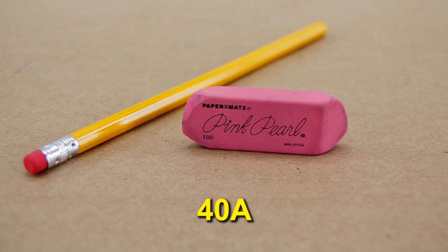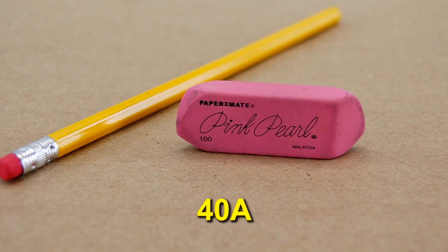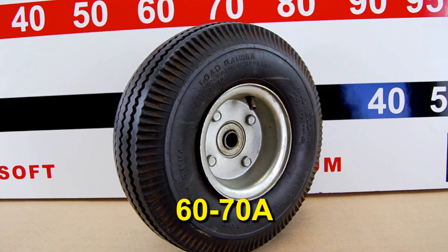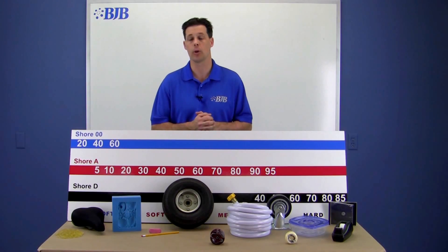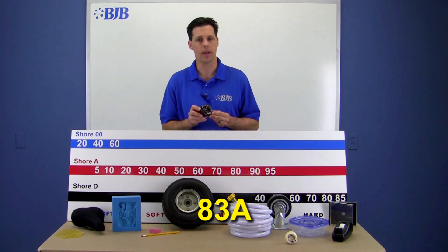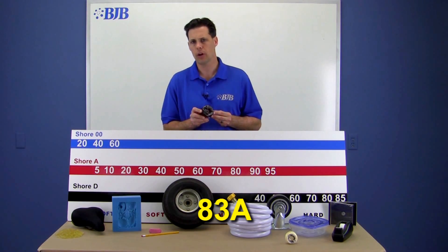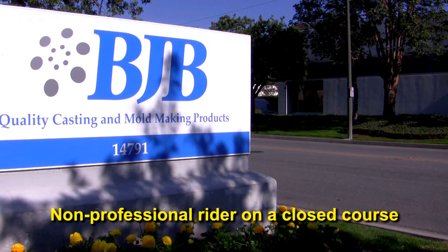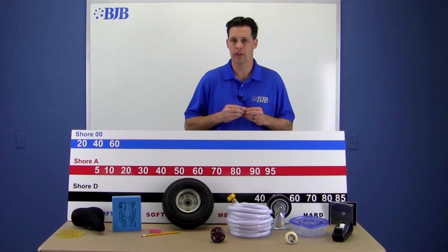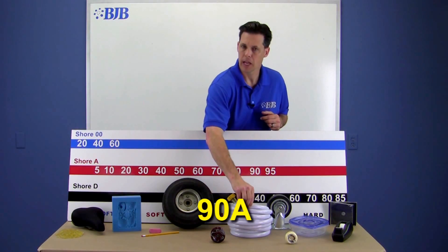A common pencil eraser comes in around 40A. Automobile tires range from about 60 to 70 Shore A — this range is actually one of our most popular durometers for flexible polyurethanes. Going up a little higher, we have a urethane skateboard wheel at 83A — this is your softer longboard cruising-style wheel.